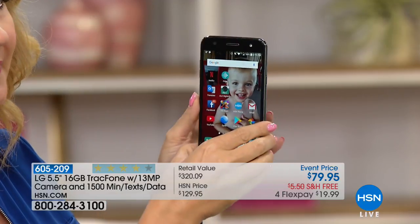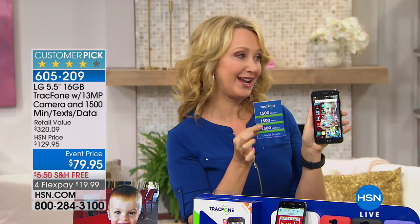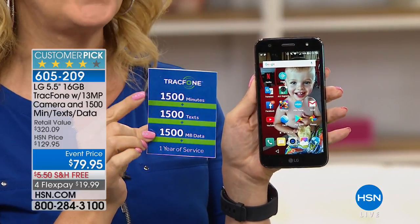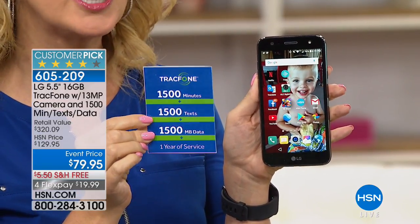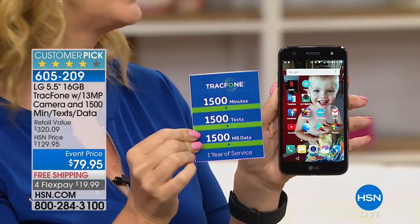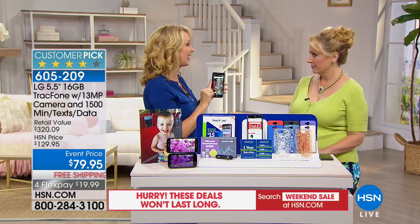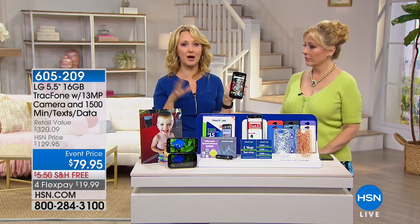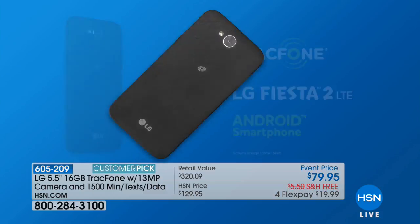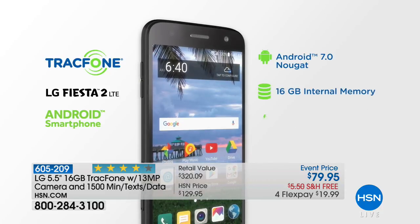No bill, ever. You're allowed to keep your phone number — yes, absolutely, no matter who you're coming from. If you're a light to medium user, this is a great idea. My mom had a little flip phone where she couldn't even go online or send a text, and we were spending $120 a year. I bought my mom and dad a TracFone LG because LG is one of the best-reviewed brands in our 40 years at the network.